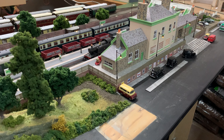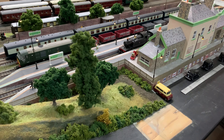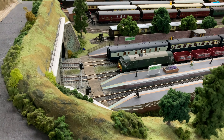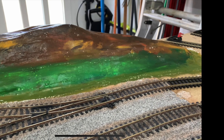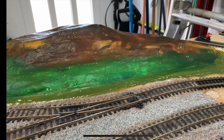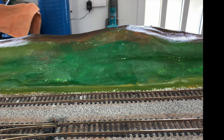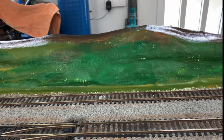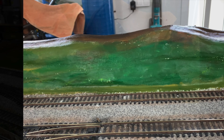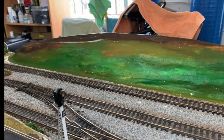We're starting down at Arbalest Junction. Just as a reminder from last month's work, this is what I'd achieved: the hillside for the cutting had been completed, and I'd used some ordinary acrylic paint just to give me some guidelines as to where I'd be doing the scenics. Then I set about over the last few weeks doing just that.